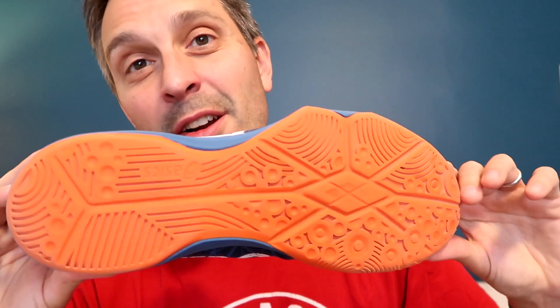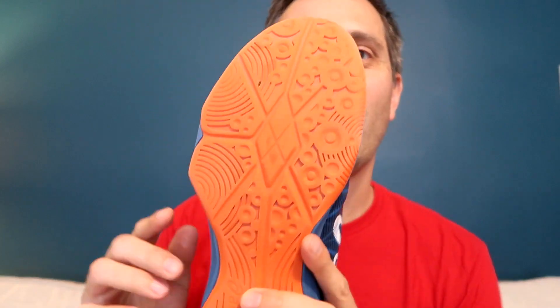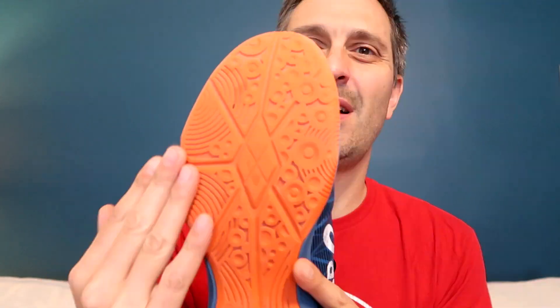Number four, the grip is excellent. They're court shoes, and like most A6, they have good grip on the court. I liked how these had a bit wider of a toe box. As you were pushing off side to side, I felt like there was a lot of lateral stability in this shoe in terms of the grip.